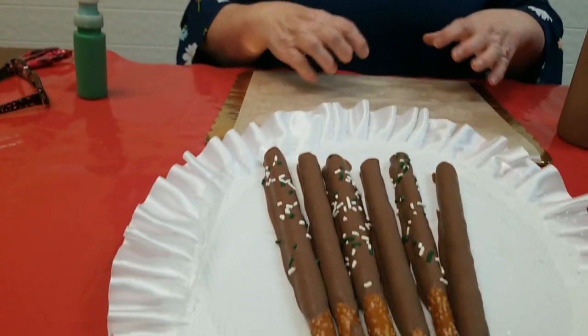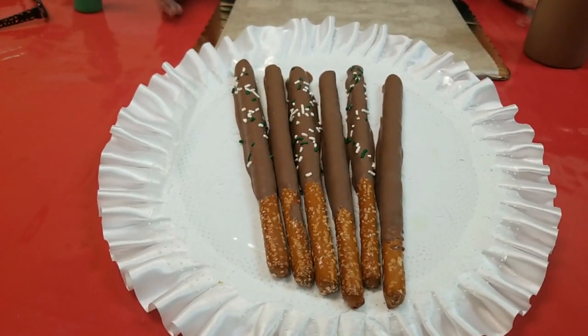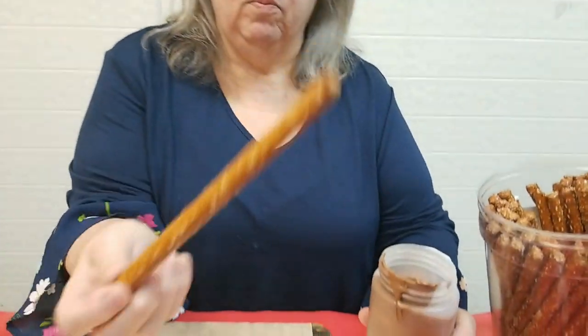Hi, I'm Ann from the Chocolate Bells and today I want to show you how to dip pretzel logs. I did a video on how to do the twisted pretzels. Well, we use a squeeze bottle — I don't have the cap on the squeeze bottle right now because we don't need it. You're just going to use the squeeze bottle and you have your pretzel log.